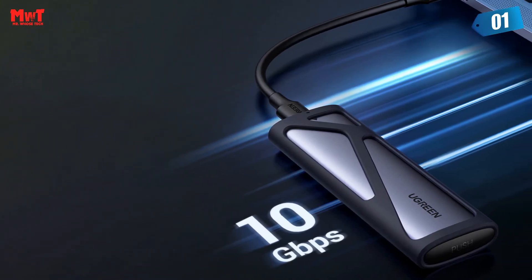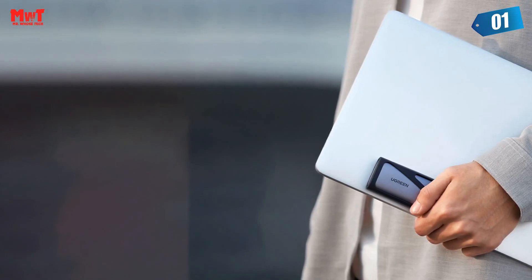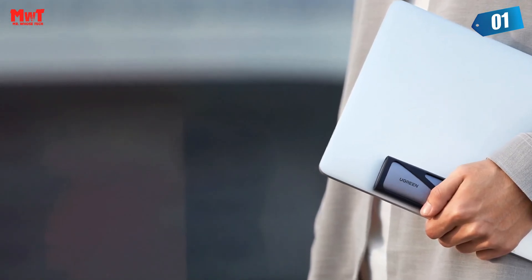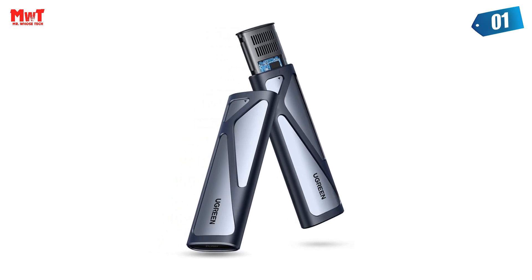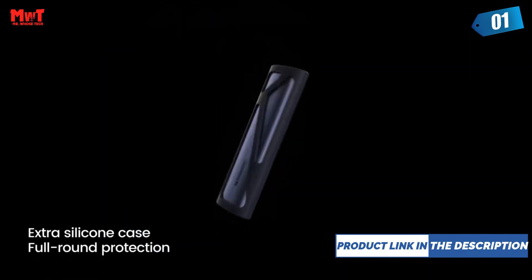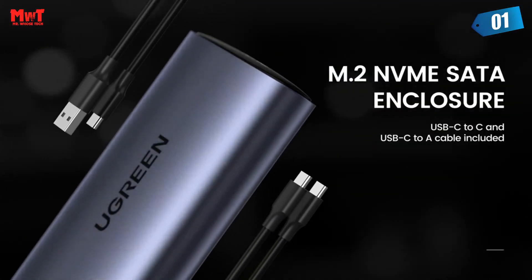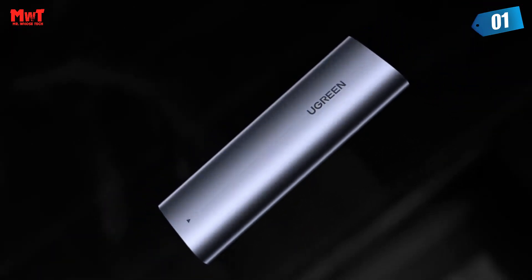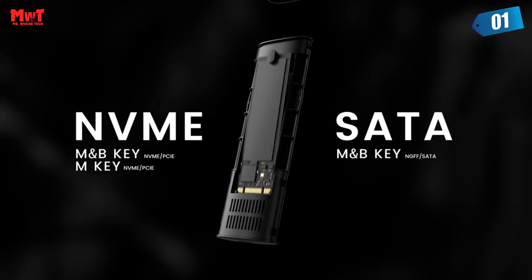RTL9210B chip — stable and safe. Using the RTL9210B as the main control chip, equipped with NVMe PCIe 3.0 protocol, ensures more powerful performance. Supports up to 4TB large capacity for mobile storage files — easy to read. With a white LED indicator, you can easily learn the working status of the M.2 case: flashing means data transmission is in progress.